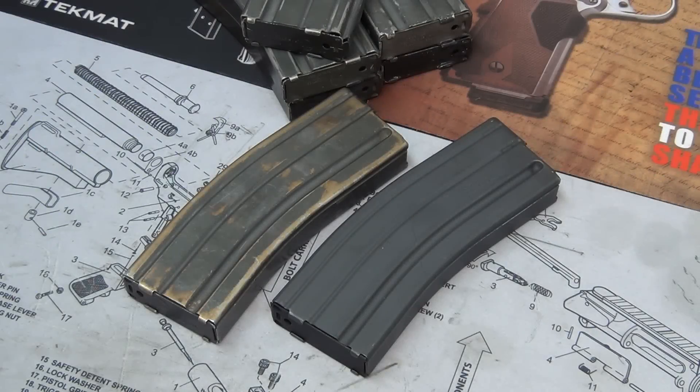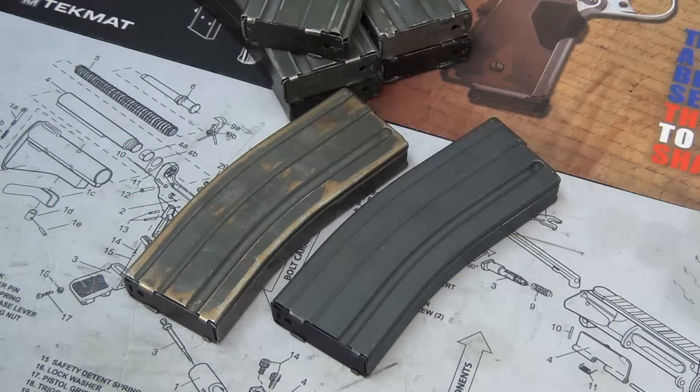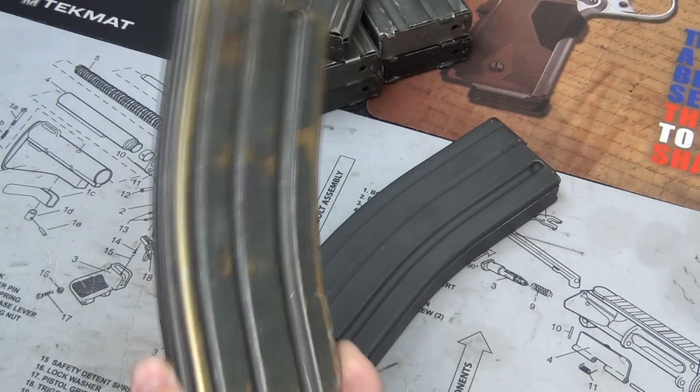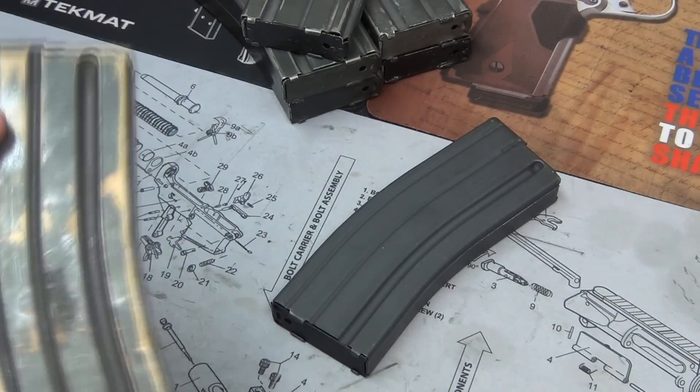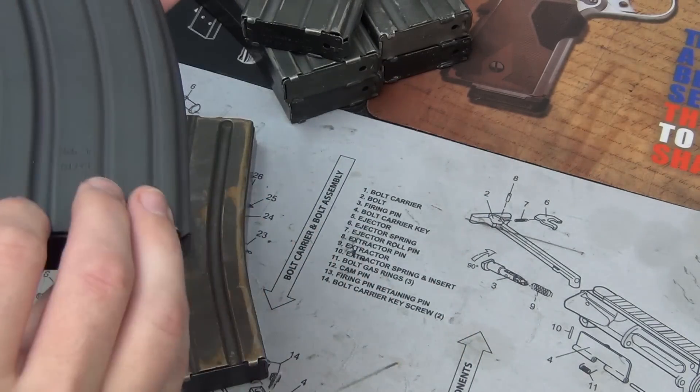Hey, what's going on guys, NSZ85 here with a little project today. In front of me I have some aluminum USGI magazines for the AR-15 or M16, and I'm going to refinish them and show you exactly how I do it. Hopefully we're going to go from something like this — which has obviously seen a tremendous amount of use — to something like this, which looks almost brand new.